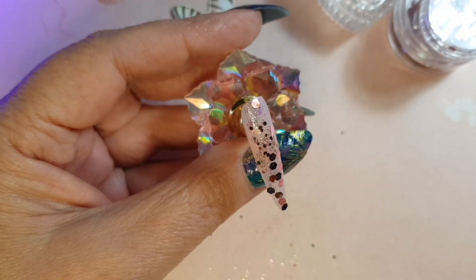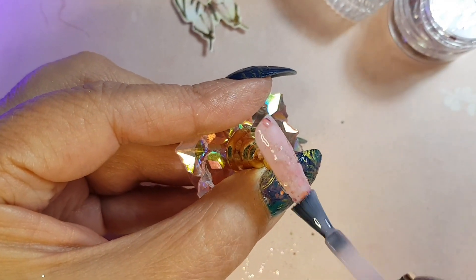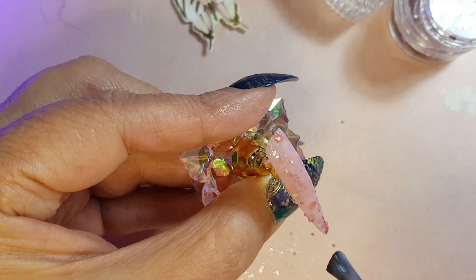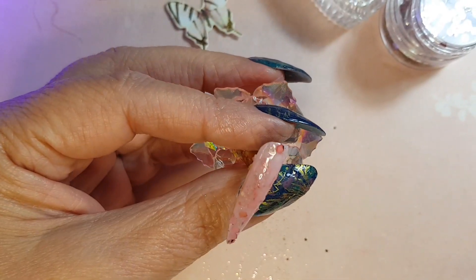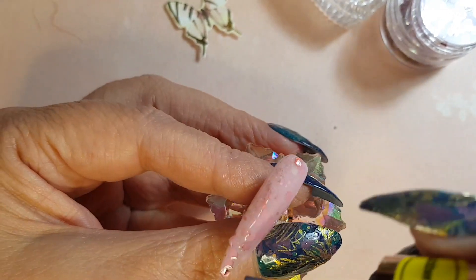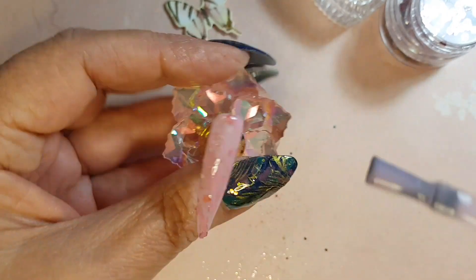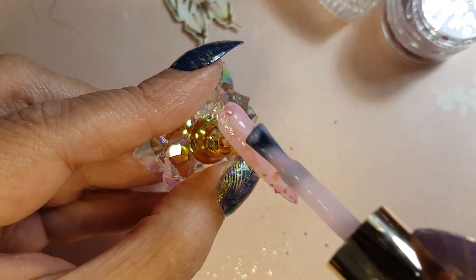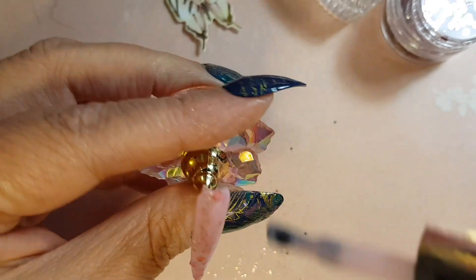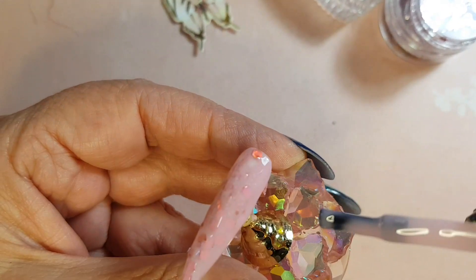Once we've cured the nail again for 30 seconds, I'm just going to apply a second coat of the rubber base. It almost looks like the design that you would do with a milk bath with a milky white. We're going to try and create a similar look.